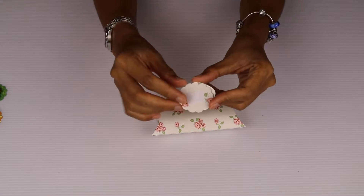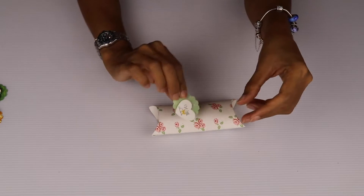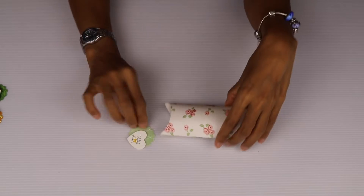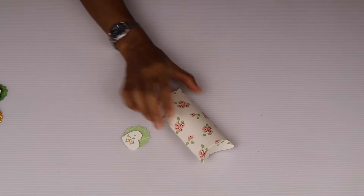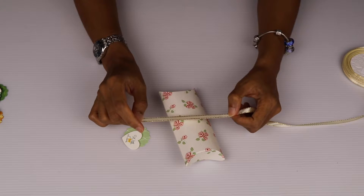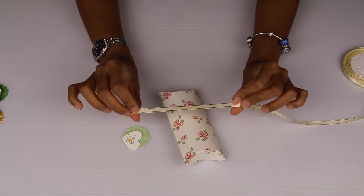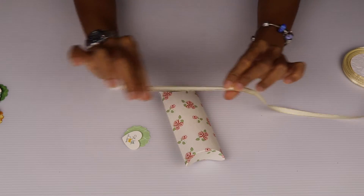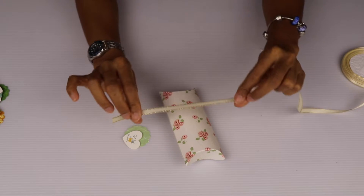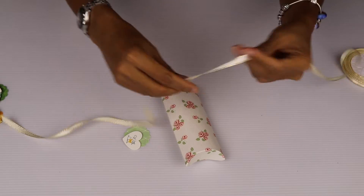Each of these sentiments comes with double-sided tape so it's very easy for you to peel away the backing and just stick the sentiment on the gift box. But I'm going to use some ribbons to decorate the pillow box — we have ribbons on our online store as well. I'm going to use a gold satin ribbon, it's about 6 millimeters wide and it's got a metal edge, very pretty, and I'm going to tie a crisscross.